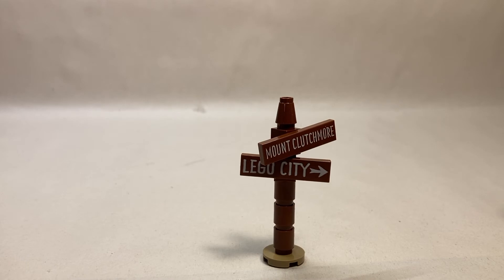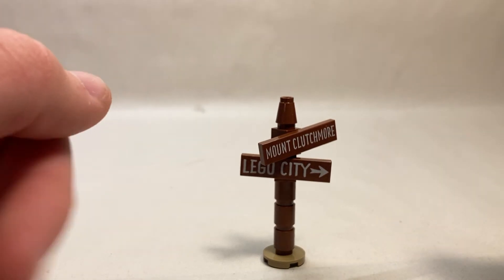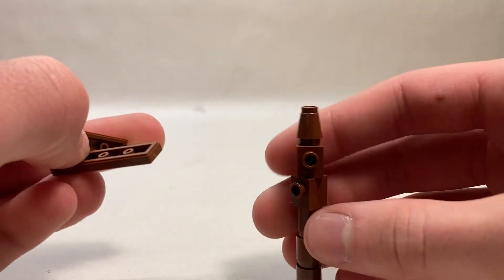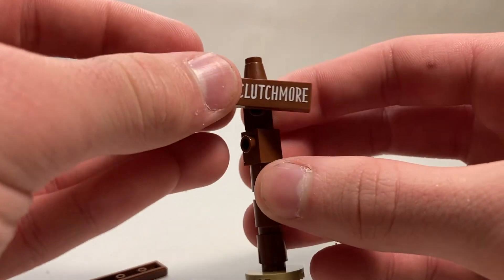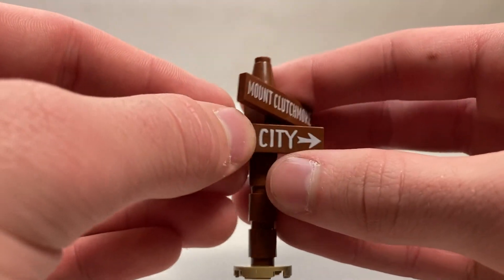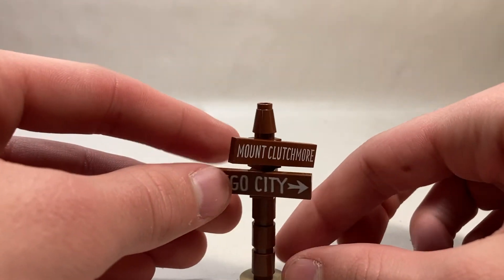Next we have the LEGO City sign. The sign points to LEGO City and then Mount Clutchmore — love the name. It's pretty simply built: printed tiles that clip onto studs. You can rearrange the signs and have them pointed whichever way you want. Pretty simple, pretty nice — not much to say about this little build.